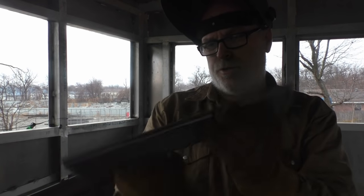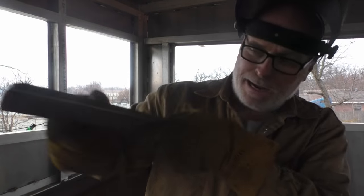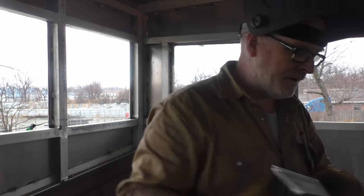That makes a drip edge so the water, when it runs out on the edge, doesn't curl back underneath - it gives it a reason to drip off out there on the edge.